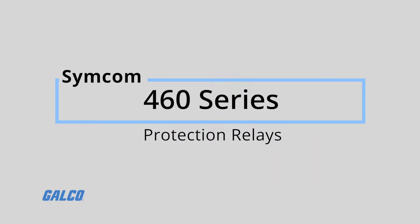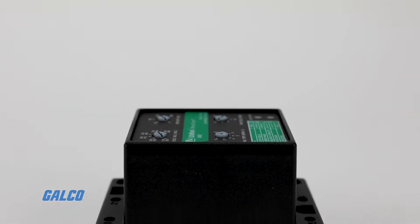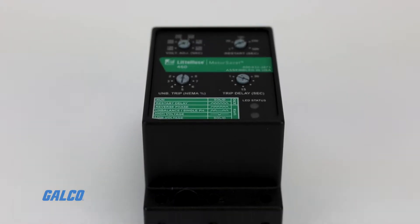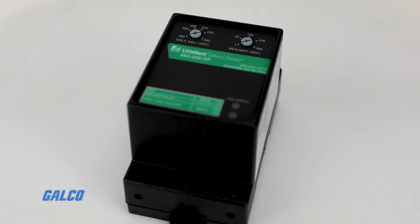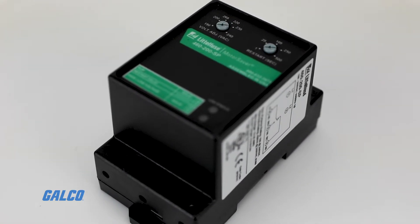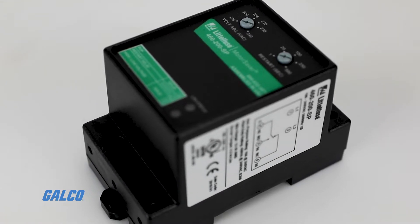SimCom's 460 Series Protection Relay is a three-phase voltage monitor that protects 190 to 480 or 475 to 600 VAC motors, regardless of size. The 460 Relay is microprocessor-based, with voltage and phase sensing to constantly monitor three-phase voltage to detect harmful line conditions.